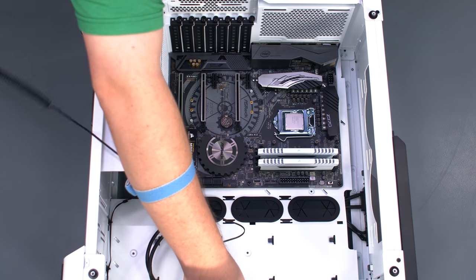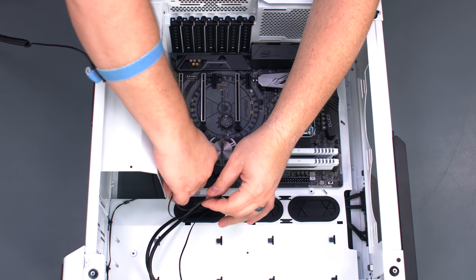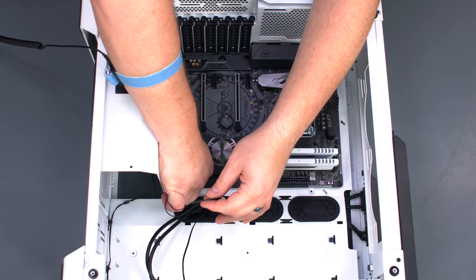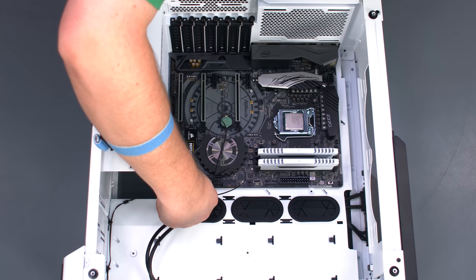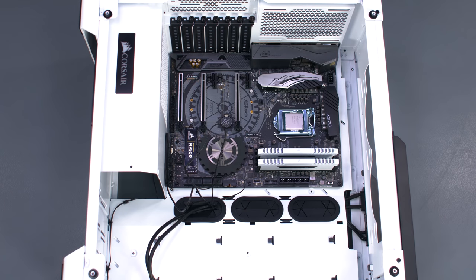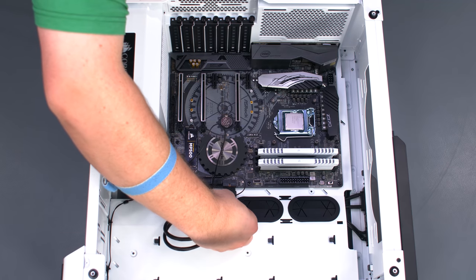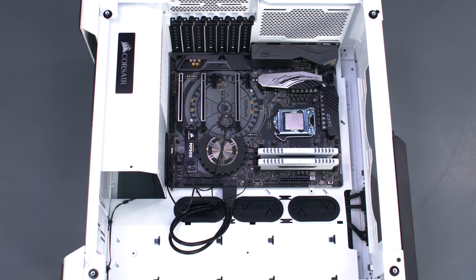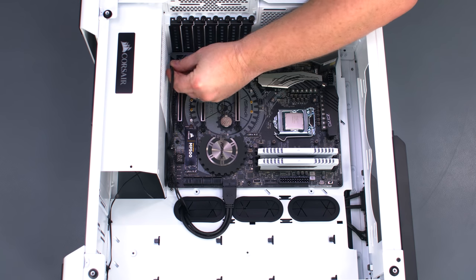Connect the cable from the case's power switch and power LED. Connect the cable for the front panel USB 3.0 ports and the HD audio cable for the front panel headphone and microphone ports.